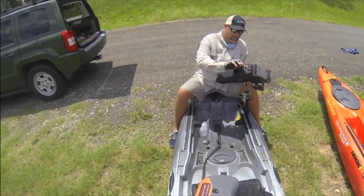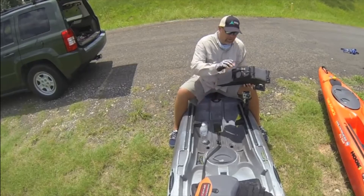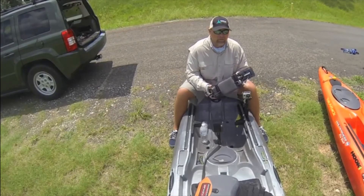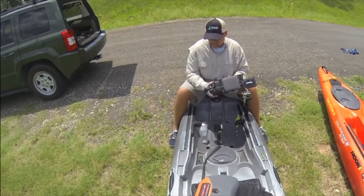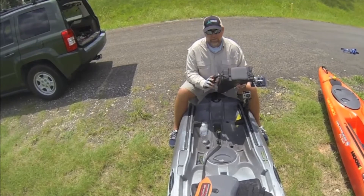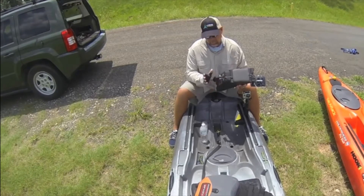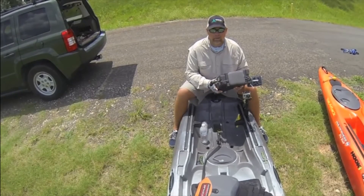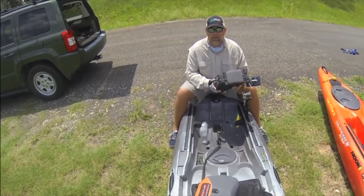I've been fishing out of this ride — I've got about 14 or 15 hours in it now — and I've fished everything from lily pads to very thick hydrilla, to floating timber and downed trees. I've not had a problem dragging the kayak to the water from the launch site on grass, pea gravel, or concrete. I have not gotten any scratches on it and have not gotten hung up on any of the hydrilla or lily pads.